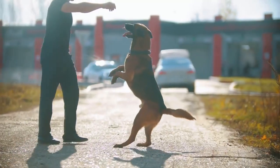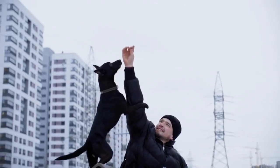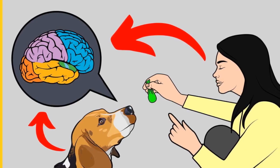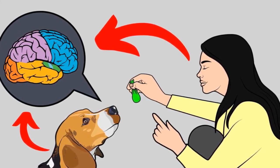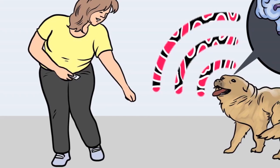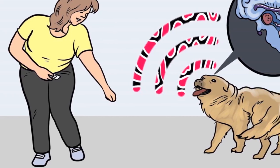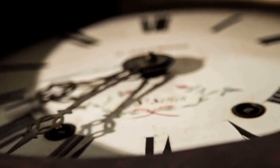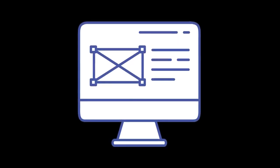Before moving on, if you want to train your dog for basic commands like sit and stay, or stop behavioral problems like pooping inside the house, biting, jumping, or barking, please grab the free Dog Training Secrets Guide in the description below. These training secrets would help you have a well-behaved, obedient dog without spending hours training. The eBook is available for free only for a limited time.